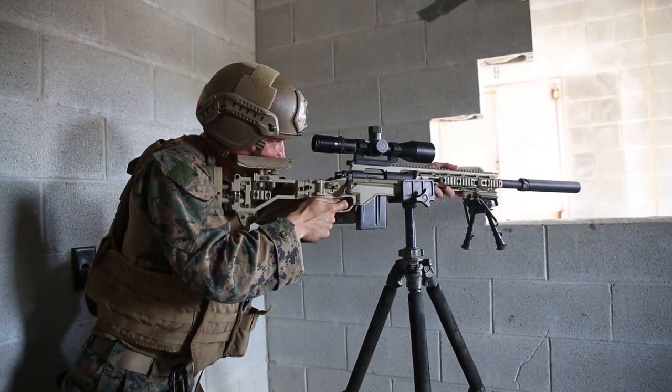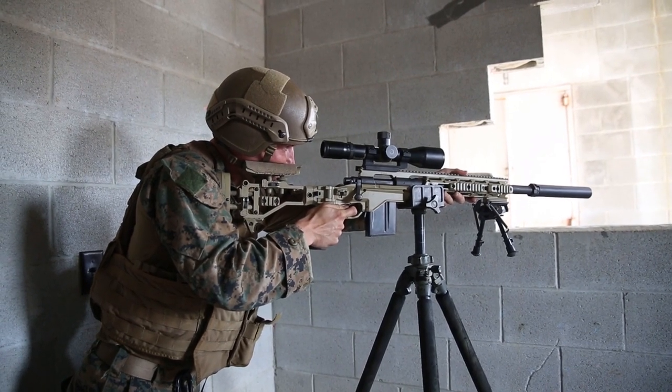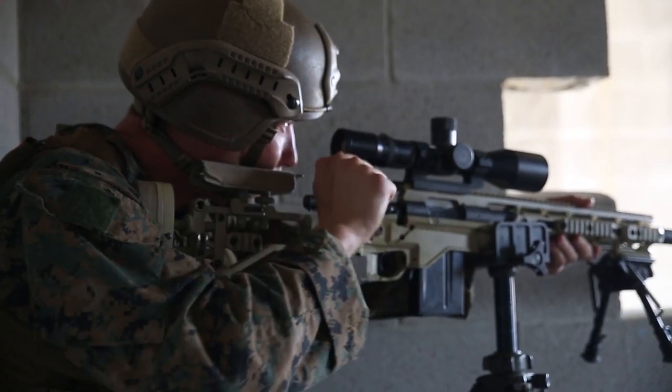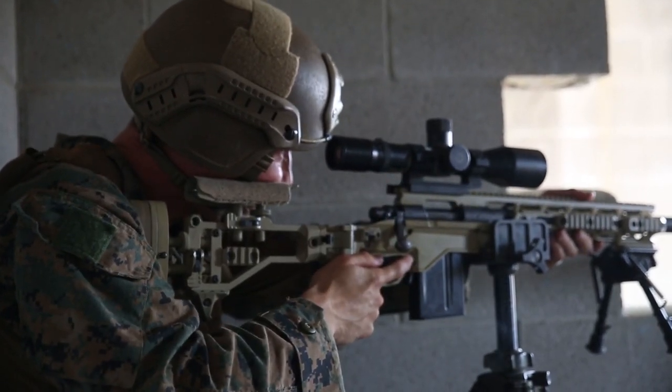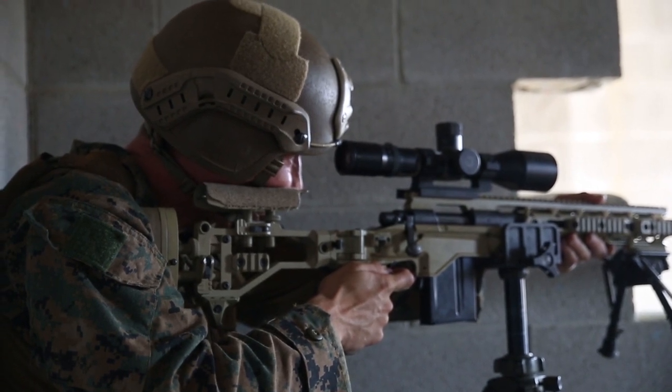The goal of the course is that the snipers that are here — we've trained them so well that they're able to take the skills that they've been taught and evaluated on, and they can actually use that for their training in their platoons, and they can teach their junior Marines the skills that we're teaching them here.